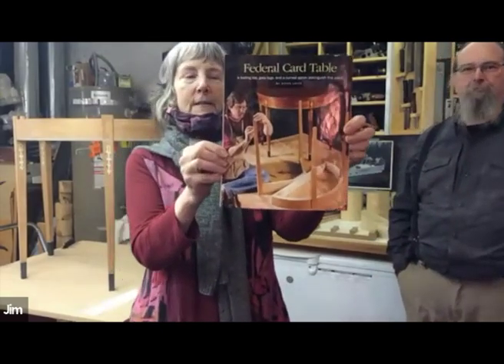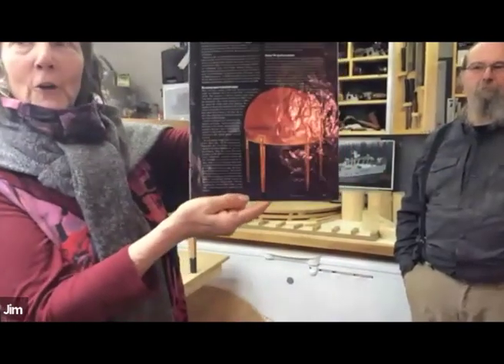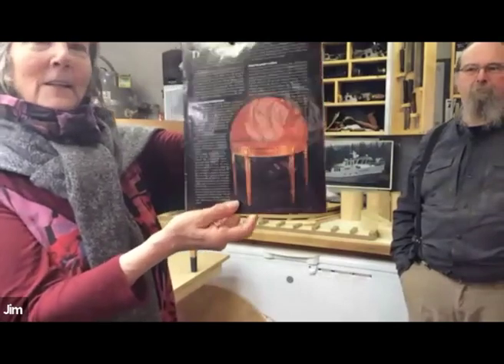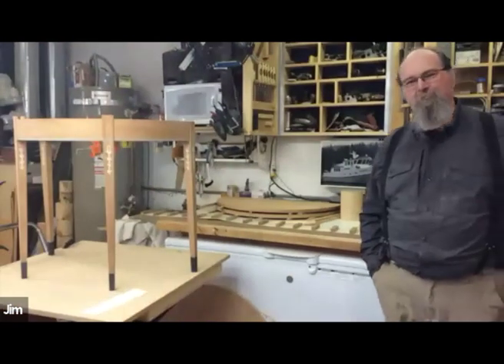He's going to be talking about his federal card table that has been taking up most of his COVID time and energy over these last few months — it's just a fabulous piece of art. This project is one of those projects that once you get into it, you kind of realize how much it takes. I went through millions of steps to get to where I am right now, and I was just going to try to take you into the various steps. It's a process, I can tell you.